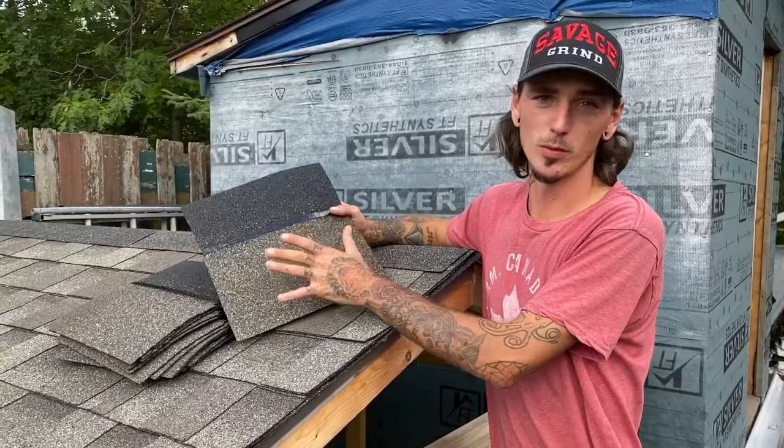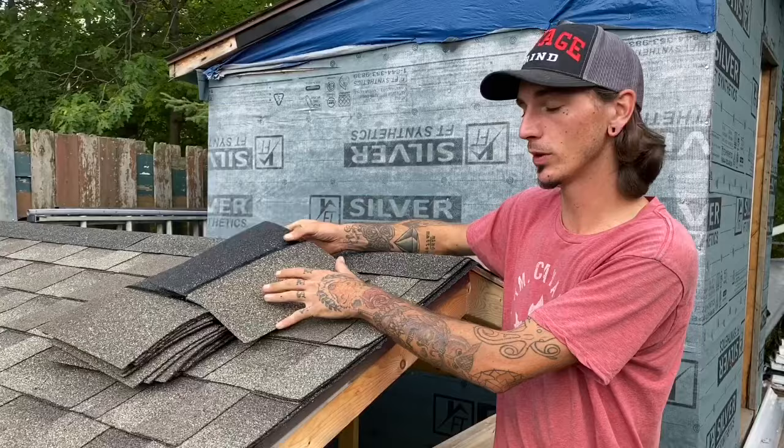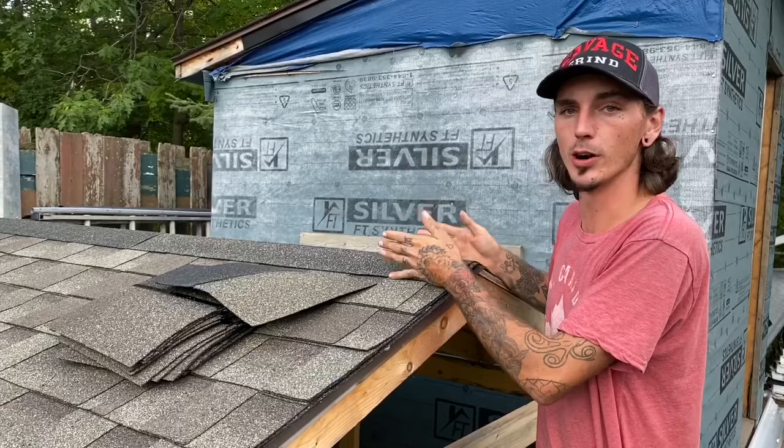Installing a ridge cap is one of the most important but also one of the final steps of your roof. The reason I say it's most important is because when you finally get to the top of your roof, this is your last layer of protection that stops water right at the very peak of your roof or on hips.